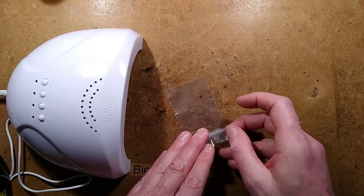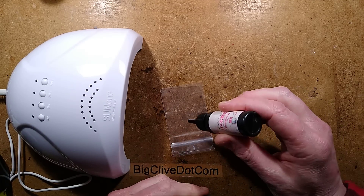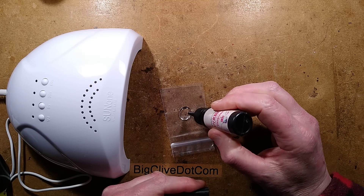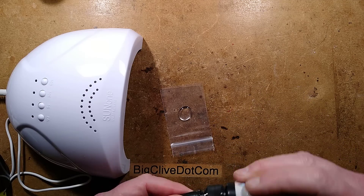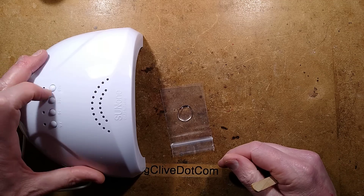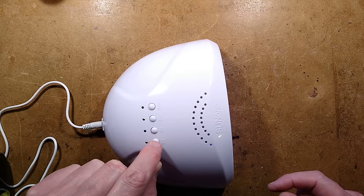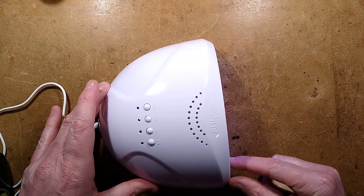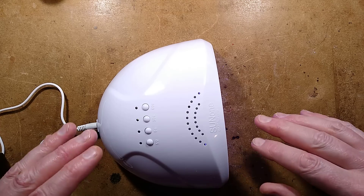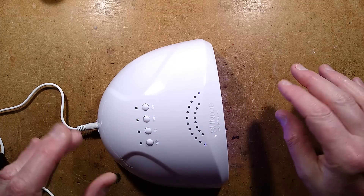Let's test this with ultraviolet cured resin. I'll put a big blob in there so we can test how effective it is at curing — that could be a real use of this. I'm going to select 30 seconds at full power. It's interesting to note that there's a current belief that some of these ultraviolet units may be causing skin cancer in supermodels' hands, because they're always getting their fingers done.